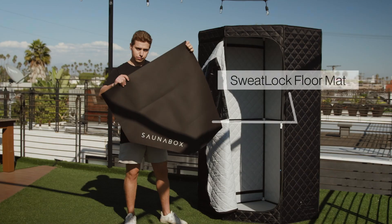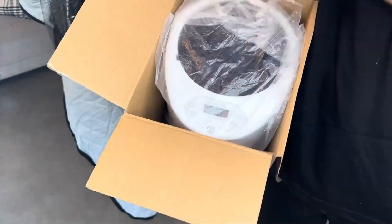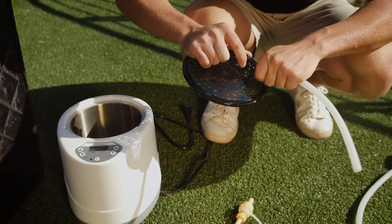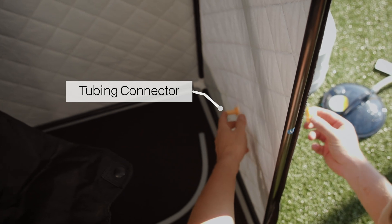Place the sweat lock floor mat inside the sauna with the logo facing the front. Unbox your smart steam unit. Your kit will include the steam dispenser, one short tube, one long tube, connector, and remote controller. From the inside of the sauna, insert the tubing connector as shown. From the outside, screw the cap to close tight.